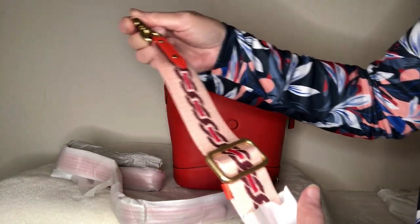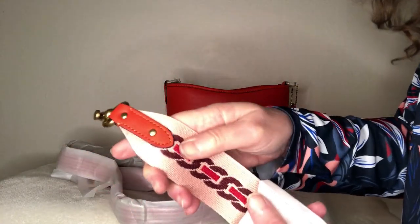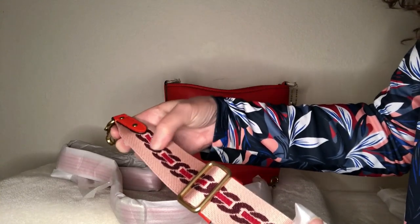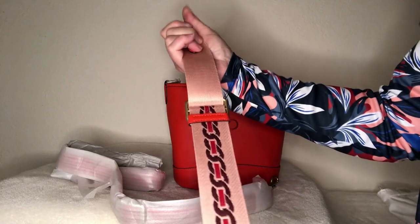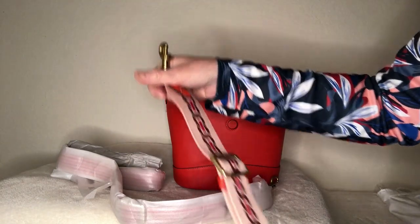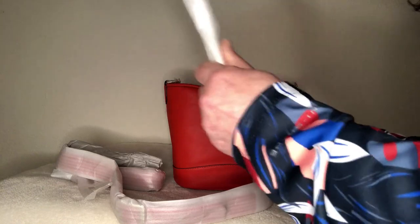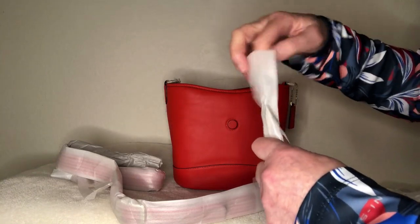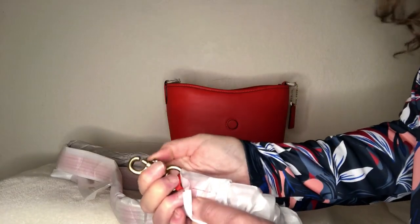I'm also going to show you another strap I have off my field tote that I think might work on here too. This strap has leather that matches — it's pink with a wine color and a little red with the pink background, very interesting. I always check the clips to make sure they work. Checking this side too — yep, that works. Brass hardware, very pretty.